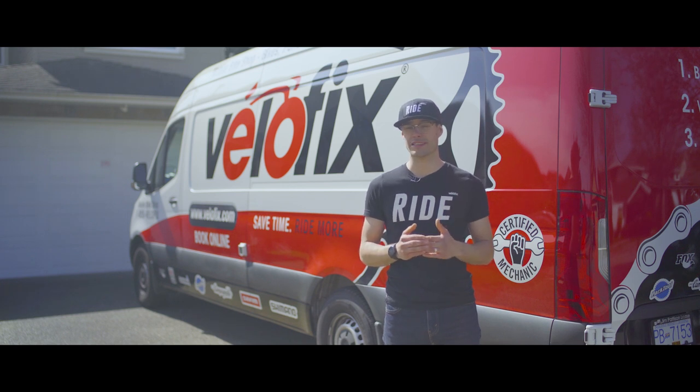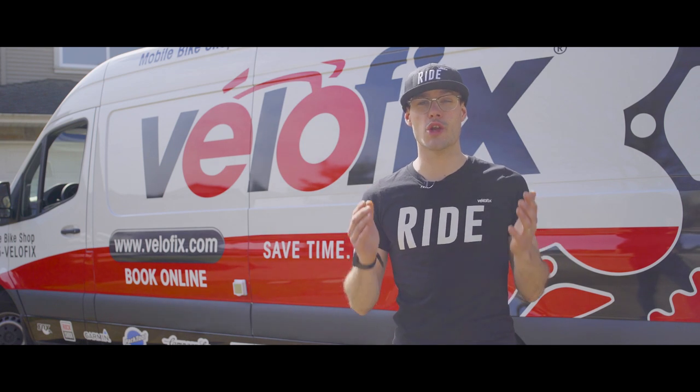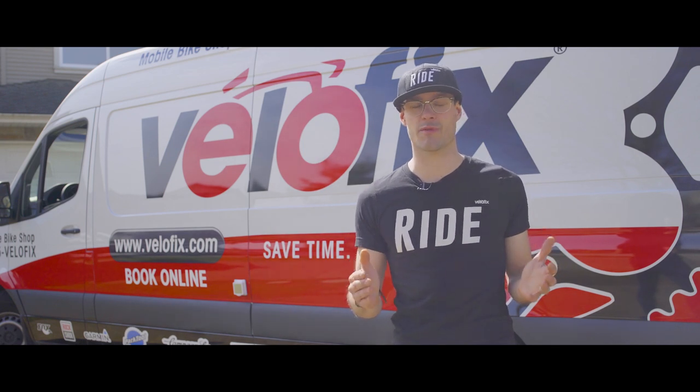Today I wanted to take an opportunity to tell you about the no-contact services that we're performing with VeloFix and how you can get access to that service if you need our help. Let's take a minute to talk about what a no-contact service is and how it's performed.